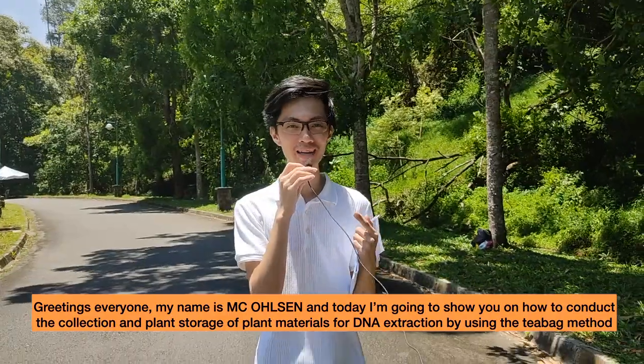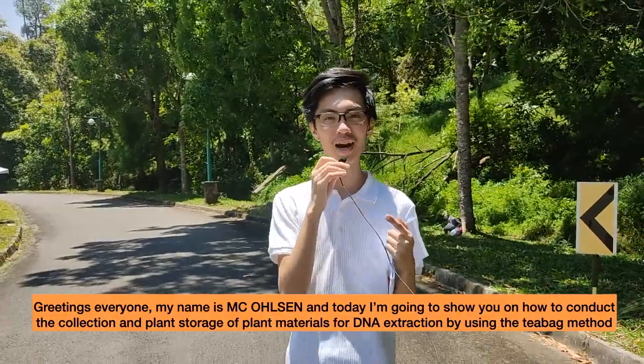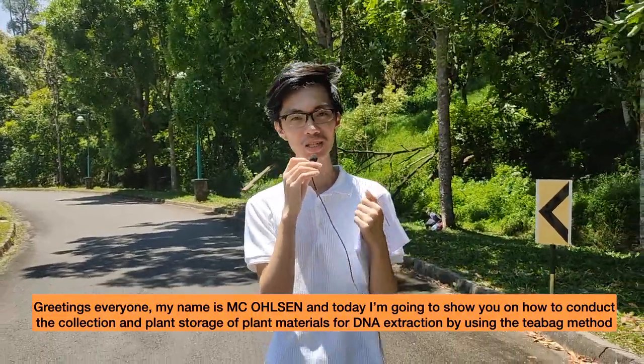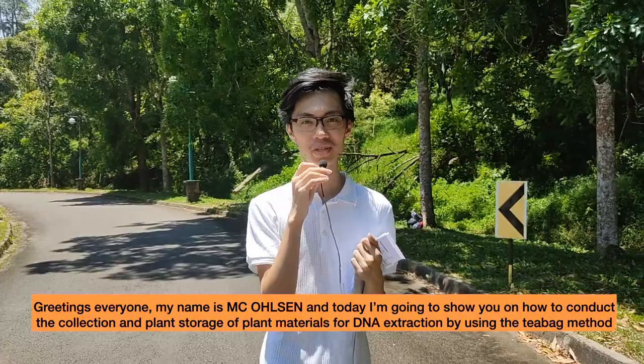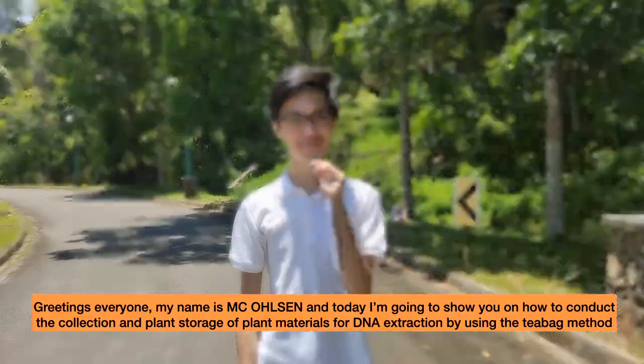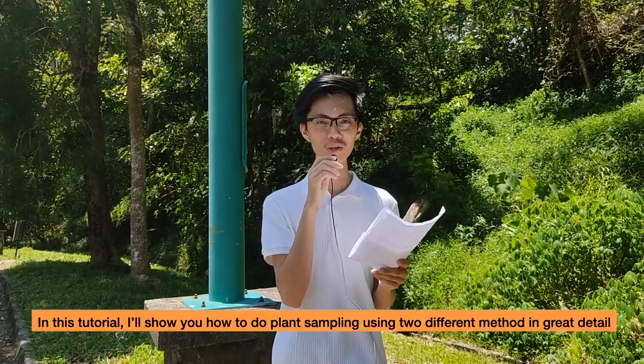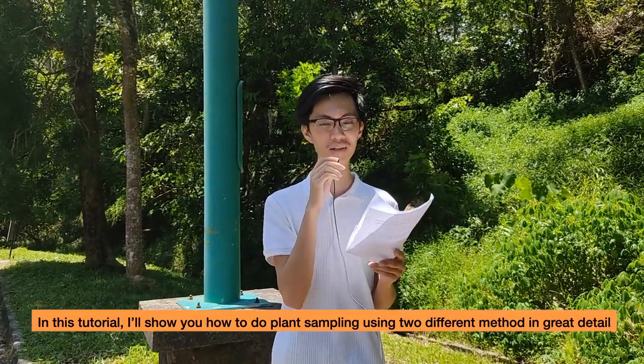Greetings everyone, my name is Mikkelson and today I'm going to teach you how to conduct the collection and storage of plant materials for DNA extraction using the teabag method. In this tutorial, I'll show you how to do plant sampling using two different protocols in great detail.